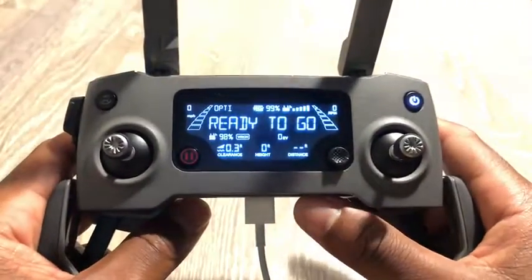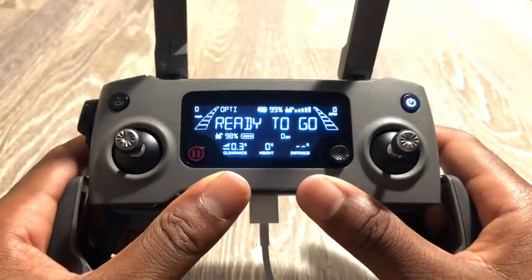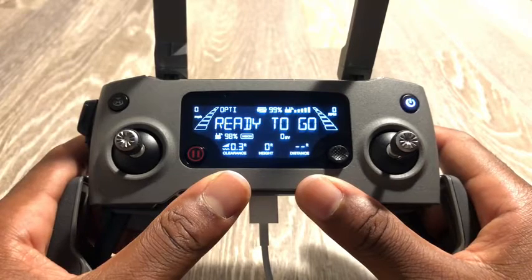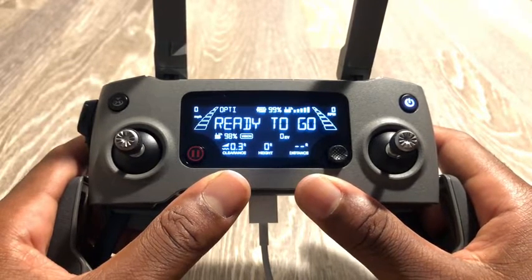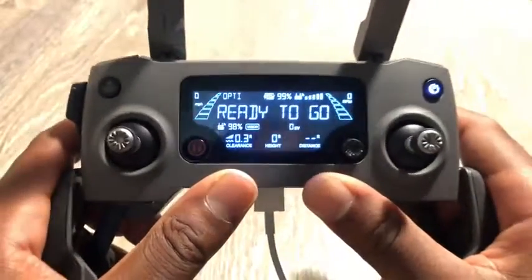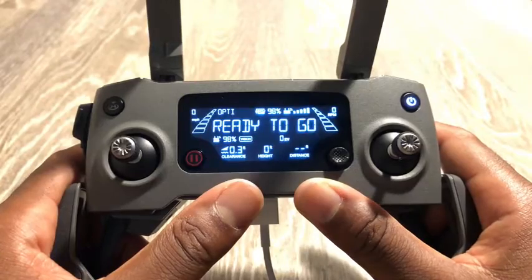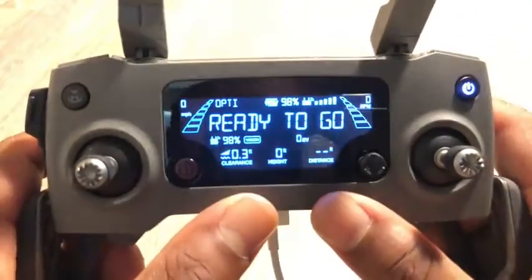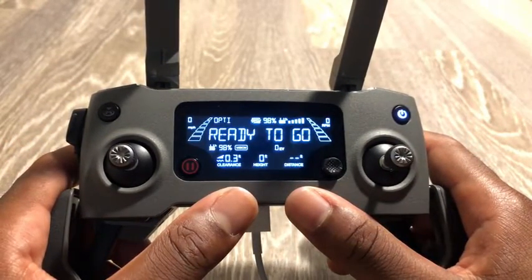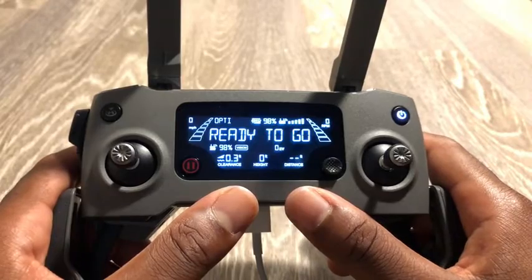The battery life on this controller is amazing. With my current setup I have three DJI batteries, each giving about 20 to 25 minutes of flight time realistically. I could probably go through four or five drone batteries before needing to recharge the controller — and you can actually hear the fan just turned on now. Four batteries at 25 minutes each is about an hour and 40 minutes.